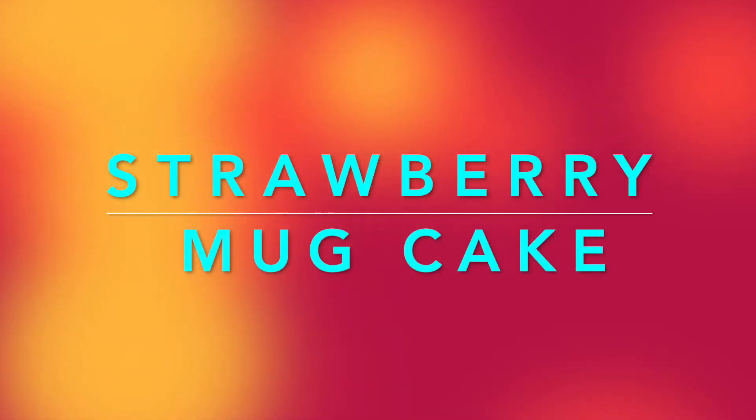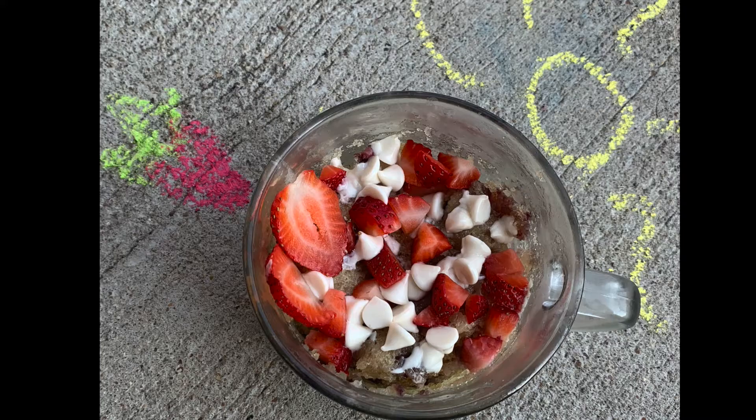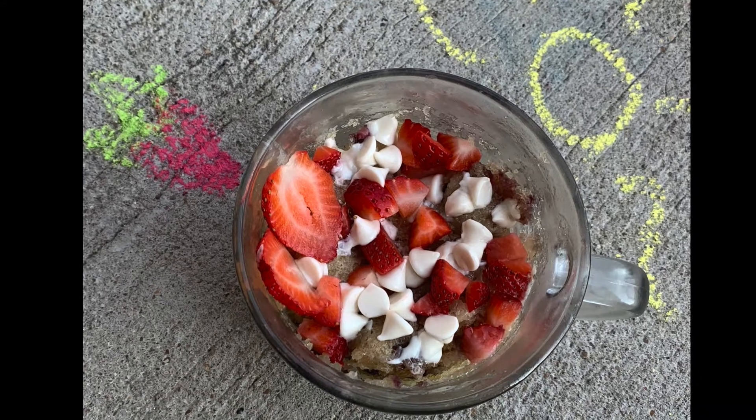Hey guys, welcome back. Today we'll be making strawberry mug cake. Let's get started.